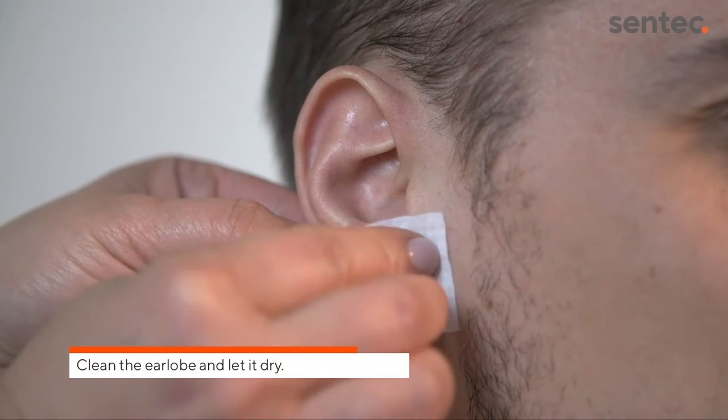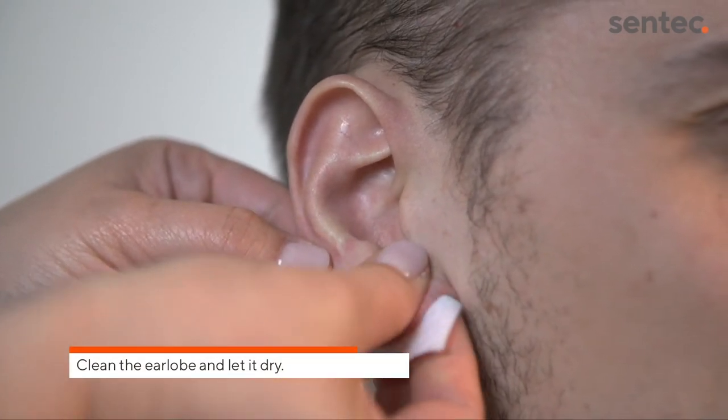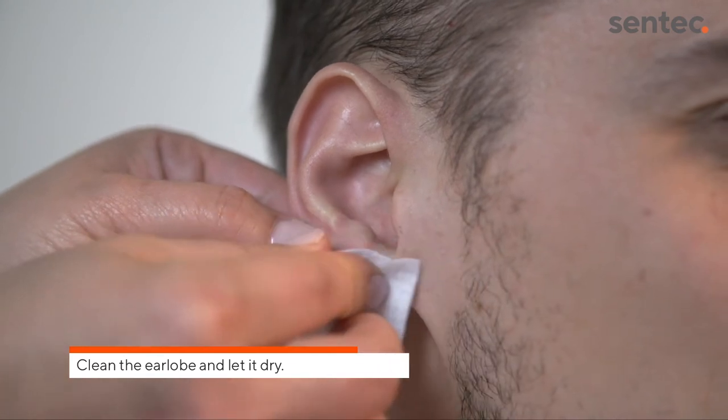Clean the earlobe with a swab wetted with 70% isopropanol and let it dry. If necessary, remove any hair.